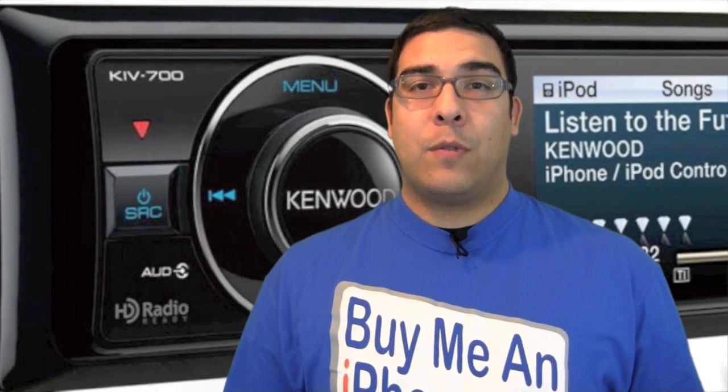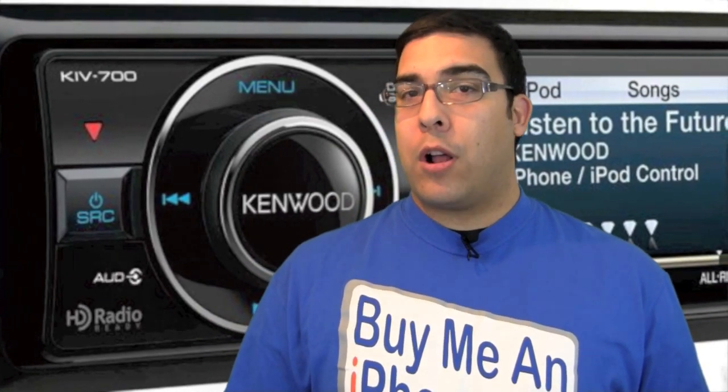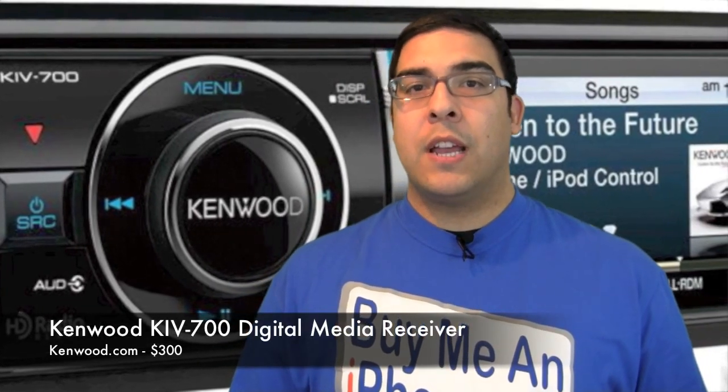Hey guys, what's up? It's me Omar from buymeaniphone.com. And today I have a really awesome review lined up for you. This is a product that was sent to me for review by Kenwood, and it is the Kenwood KIV-700 Series Digital Media Receiver. It's basically like a head unit for your vehicle, like a car stereo.